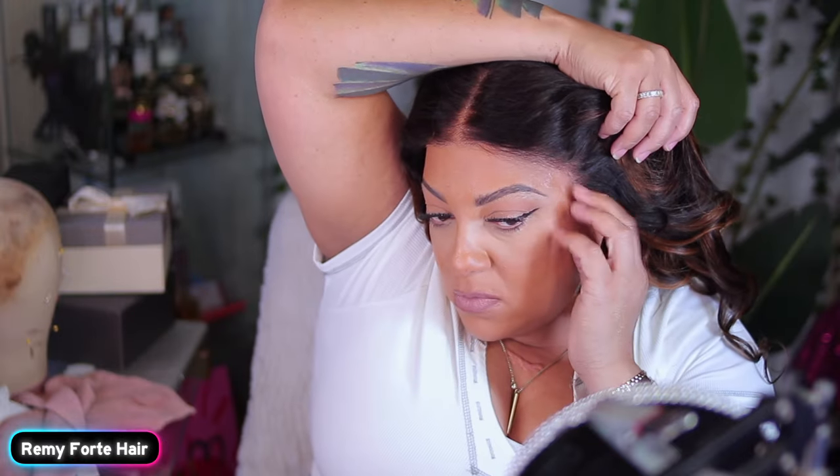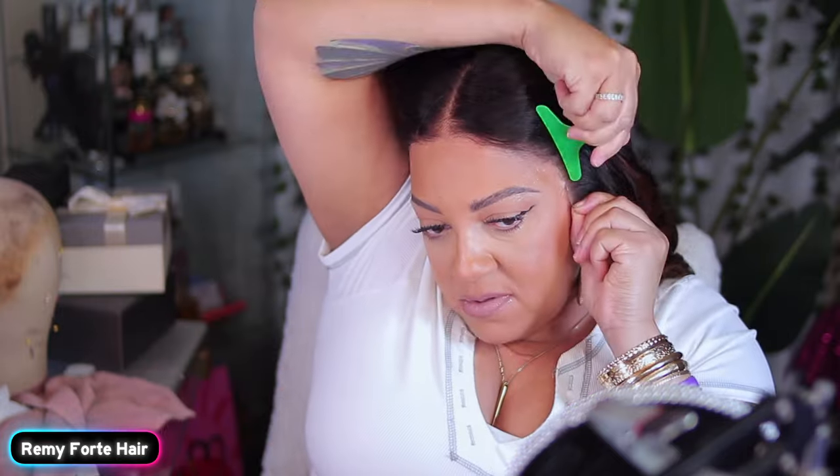This wig came bleached, pre-plucked, pre-styled, pre-cut. This is a pre-everything wig. And let me tell y'all, I have worked with Remy Forte before a couple of times and they got some really good wigs.